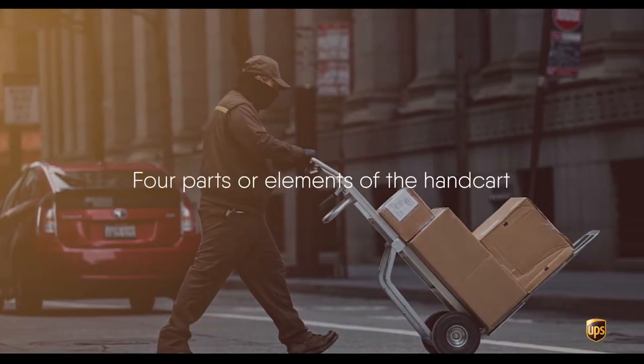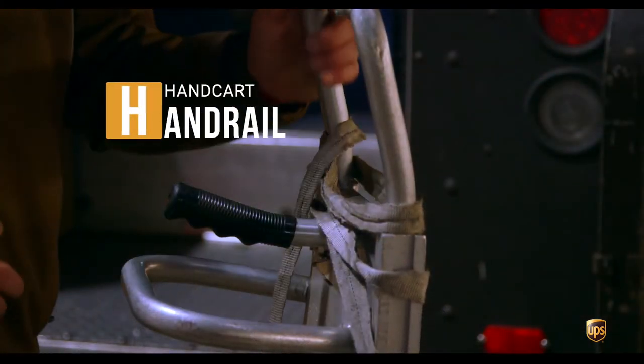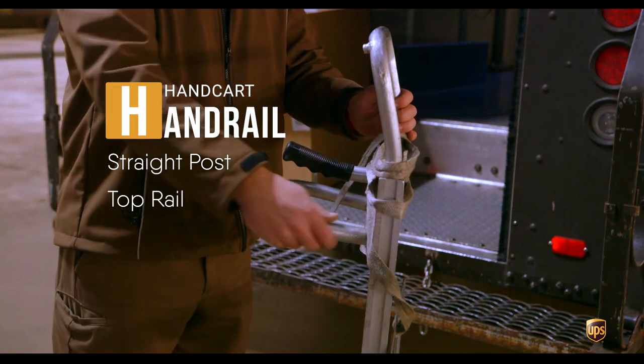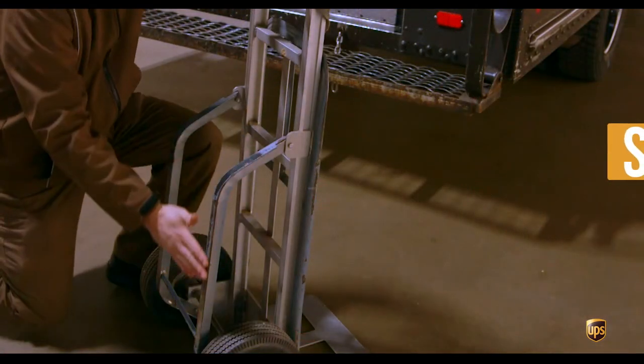There are four parts or elements of the handcart. You have the handle, which has several different grips. You have a straight post, you have the top rail, and you also have a U-shaped bottom rail. Down below, near the wheels, and actually on the back side of the wheel, is considered the skids.